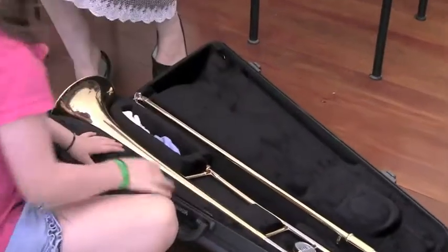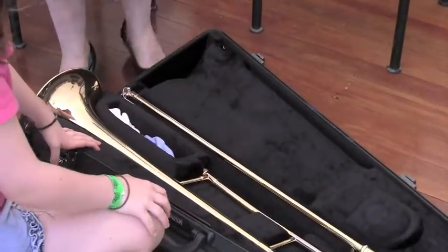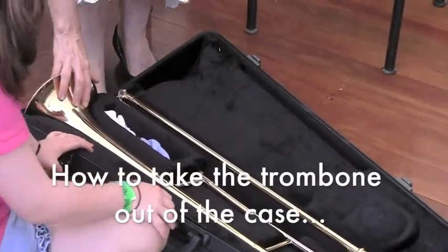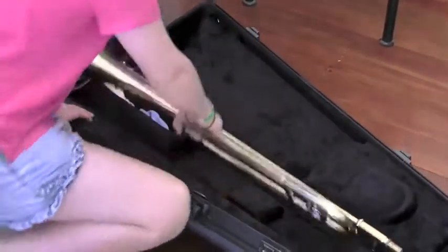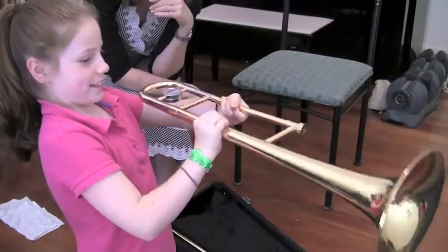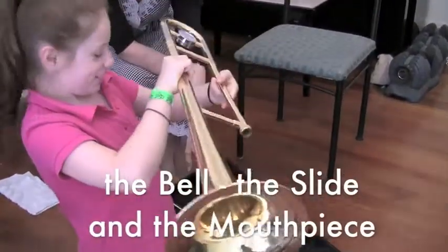Wow, fantastic — beautiful looking instrument. We can see there are three sections. We have the bell section — could you pick that up and show it to them? Good girl. That's what we call the bell.